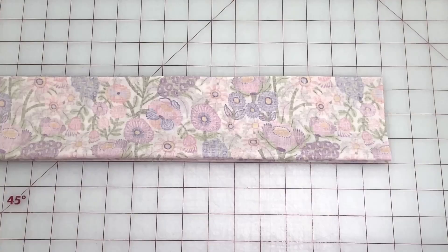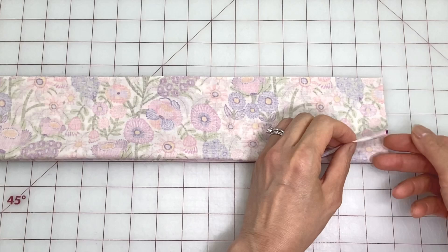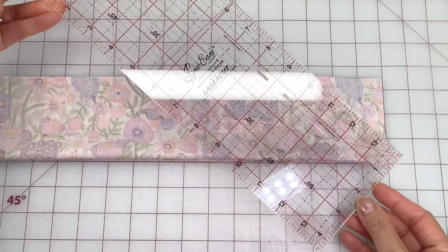From this corner we want to cut the ends on a 45 degree angle. The easiest way to mark it is by bringing the side edge down to the bottom edge and making a crease. Or if you have a quilting template, use the 45 degree angle marking as a guide.